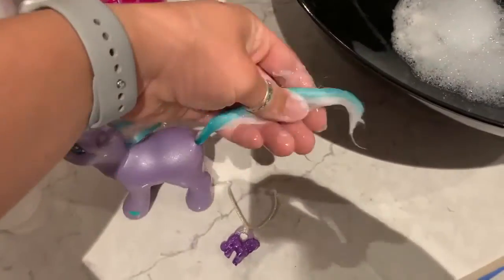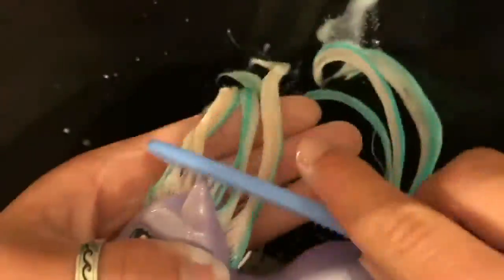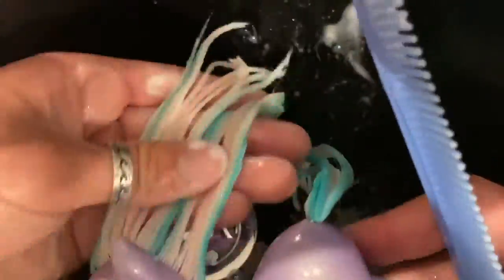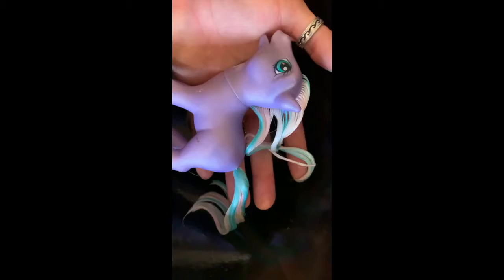Once the conditioner is through the pony's hair, I like to take them back into the basin and comb it through again, just to make sure that the conditioner is all the way through the hair. Then it's time for our pony to have some soaking time in the conditioner, just to really make sure that that hair is nice and soft.